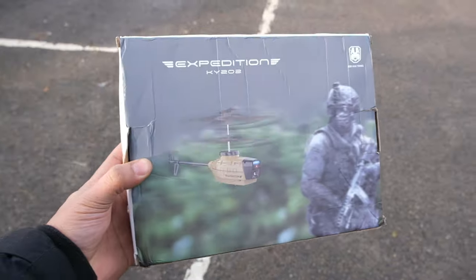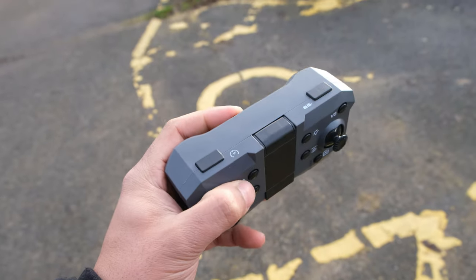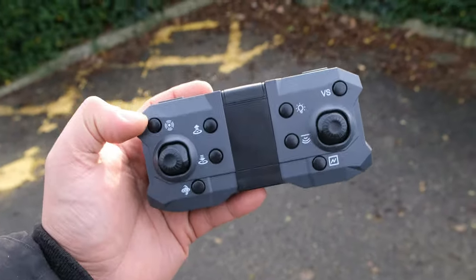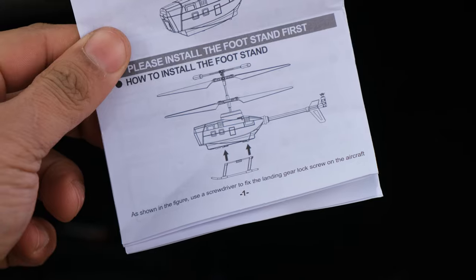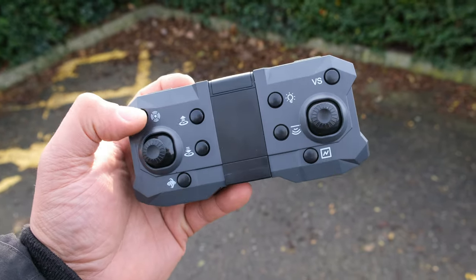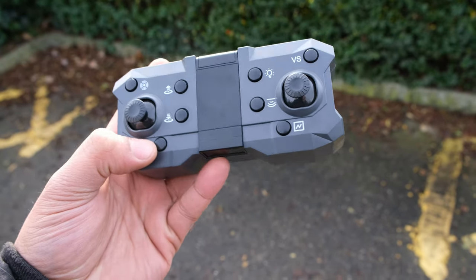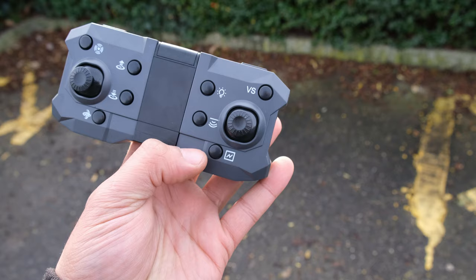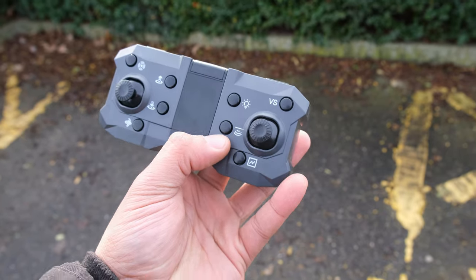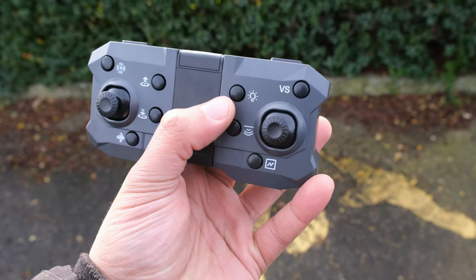Let's take a quick look at what we get in the box. So this is the controller — it does feel quite cheap and nasty, but this is a $30 drone so what do you expect. I've been studying the badly translated manual to try and work out what all these buttons do. I think these two buttons here are our auto takeoff and land functions, that one is our obstacle avoidance, that's the calibrate function, and we've also got demonstration mode and some sort of height assist maybe.